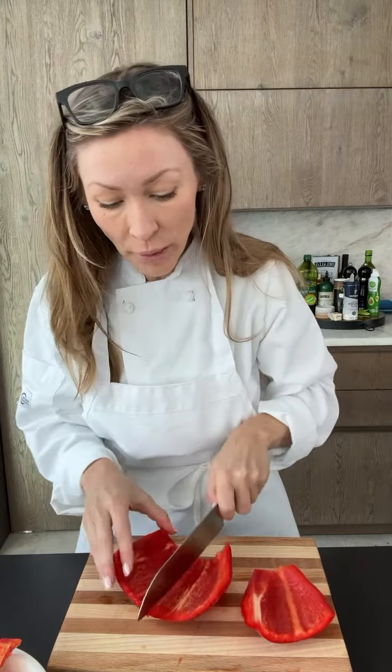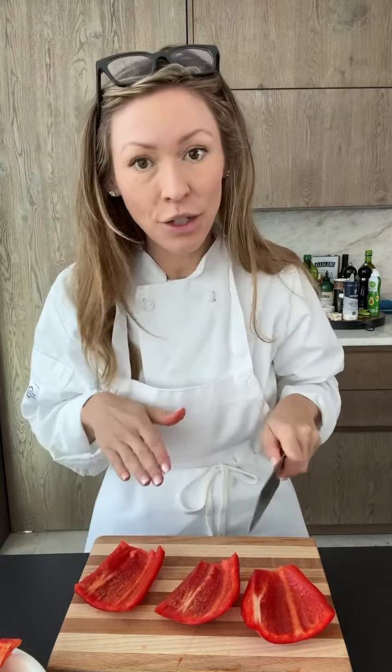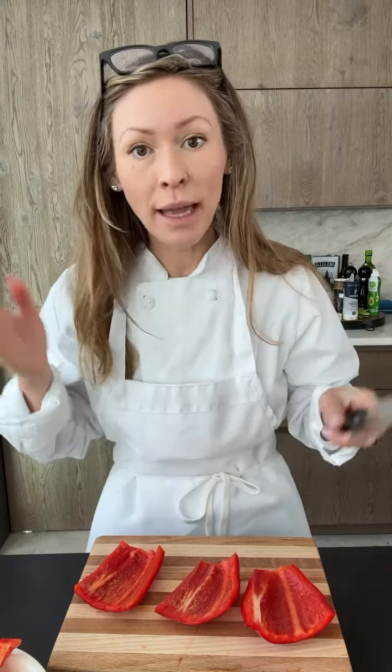It's a nice flat surface so you can do a dice — large dice, small dice. You can julienne the pepper. I like to portion it down into workable pieces; that just makes it easier for cutting. But julienne, mince, whatever you need to do, you are now ready to do it. So that is how you cut a pepper like a chef. Happy cooking!